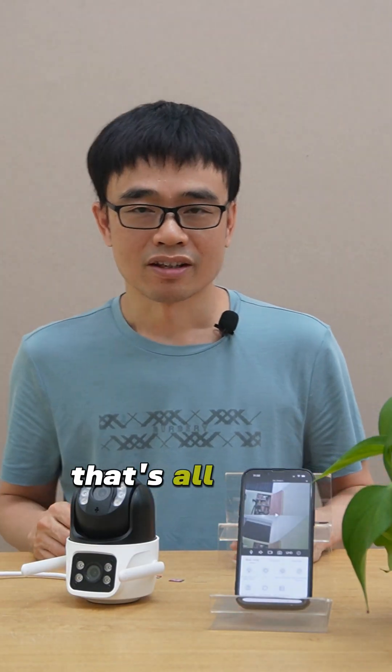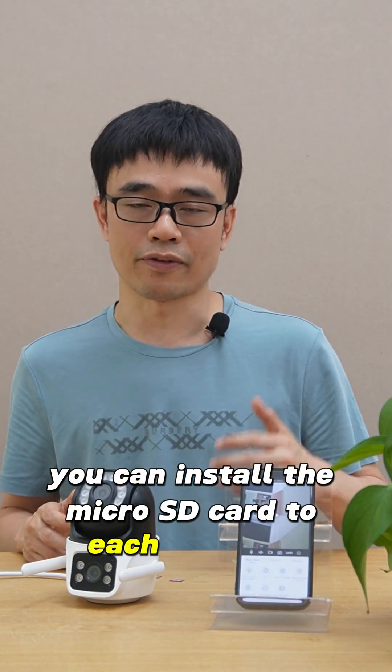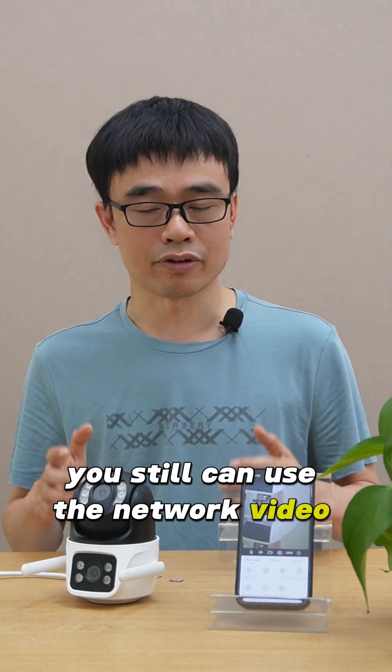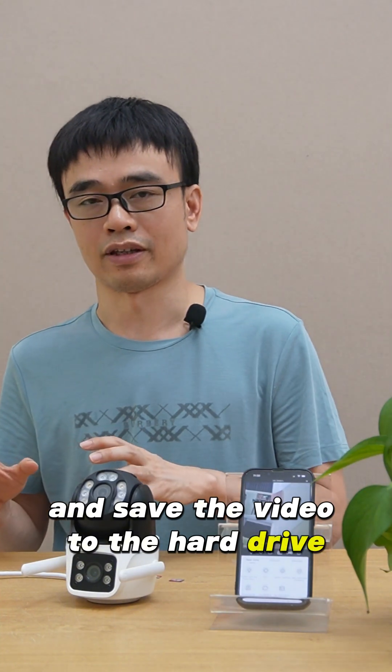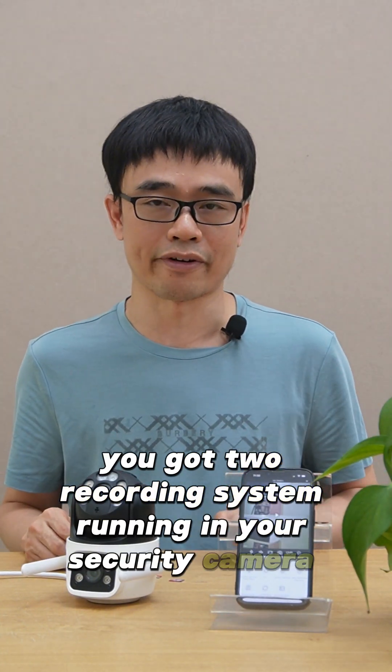Now this is the footage it was recording to the camera just now. If you have multiple cameras in the system, you can install a microSD card to each of them. Meanwhile, you can still use the network video recorder to connect these cameras and save the video to the hard drive. Eventually, you'll have two recording systems running in your security camera system.